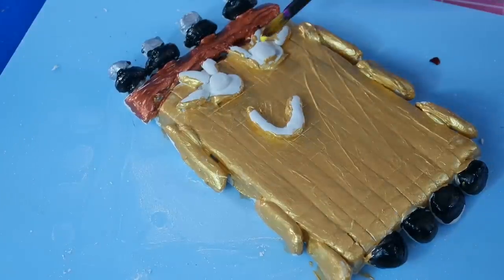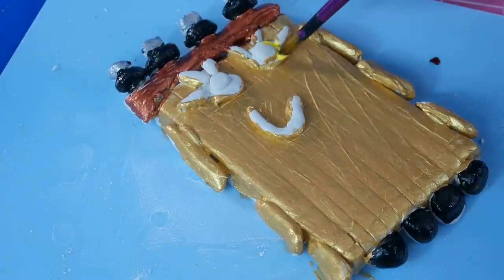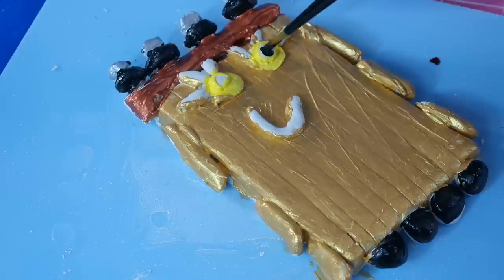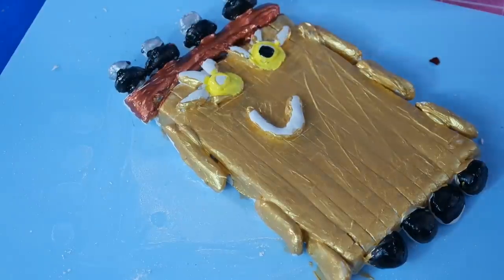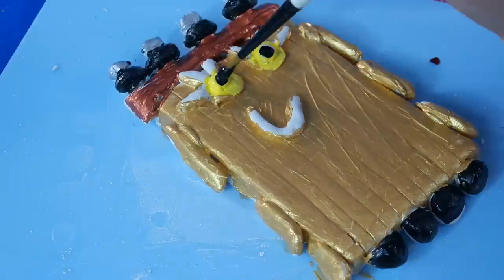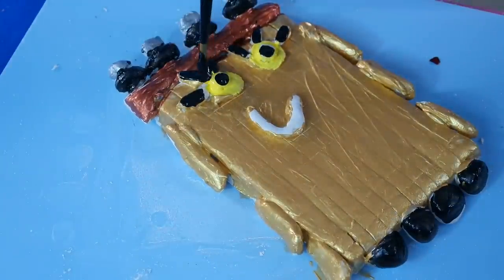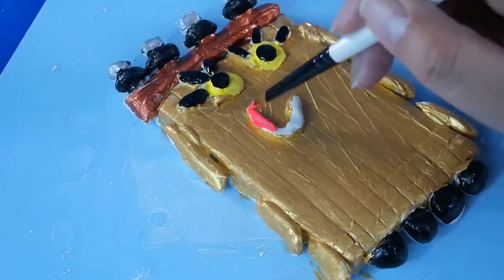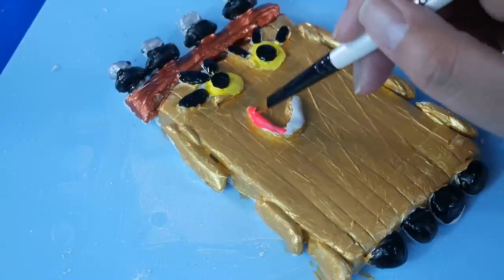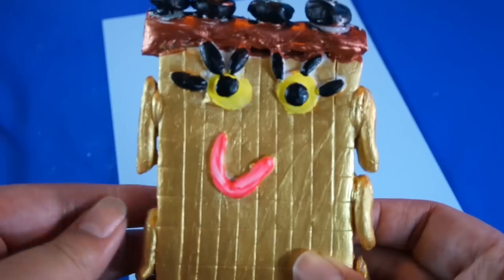Now I'm just adding a second coat of gold paint. I'm going to make the eyes yellow, and a bit more of that black for the pupils. Now I'm going to put some pink on the mouth.